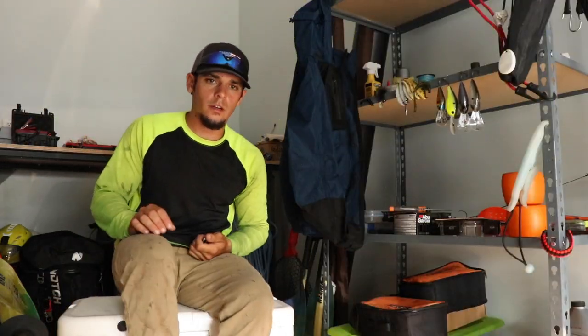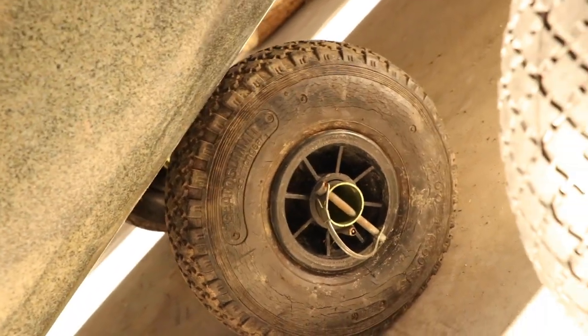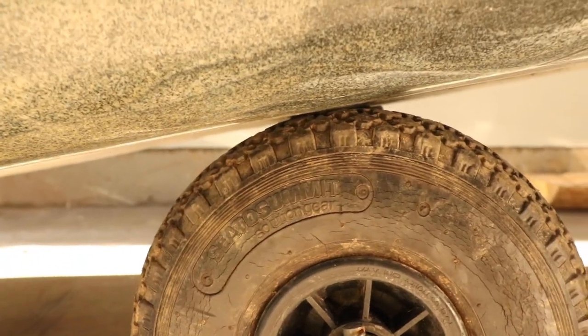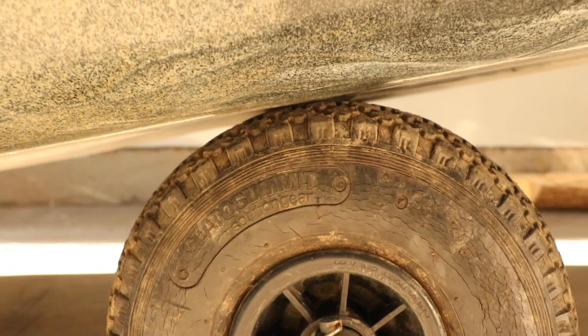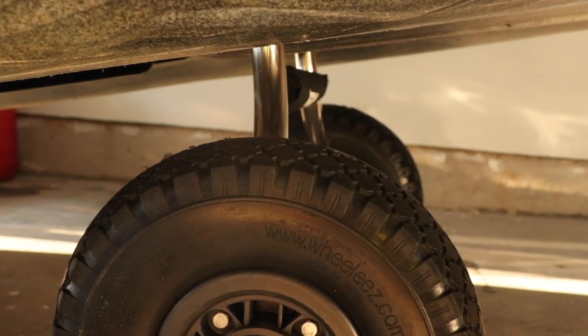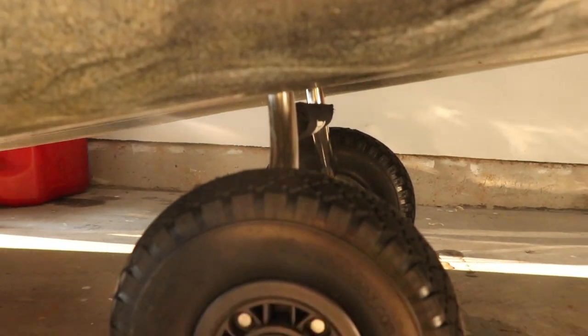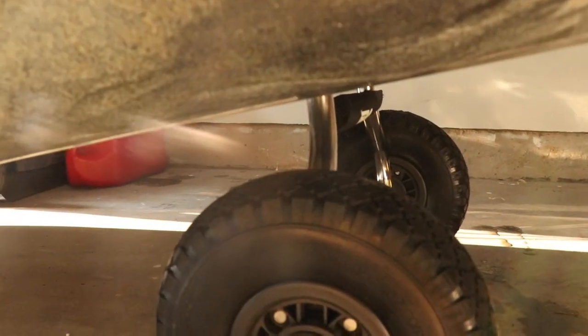We're going to go ahead and get this cart together and onto the kayak. I just want to show you guys what I'm working with here — the clearance on my old cart is just annoying. So I'm going to go ahead and flip the Hobie cart on and see the difference. Check that out dude — I've got like a four inch lift here, or two inches, I don't know. But yeah, rolls pretty nice moving around the garage. Looks pretty good, super stoked about it. We'll see how she does.